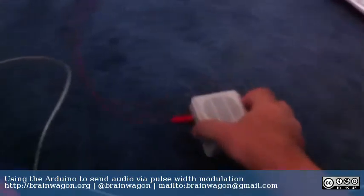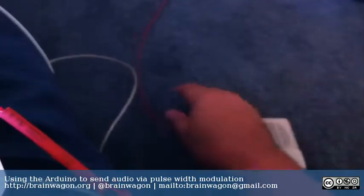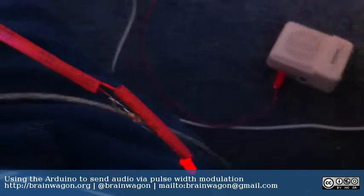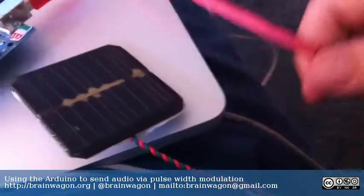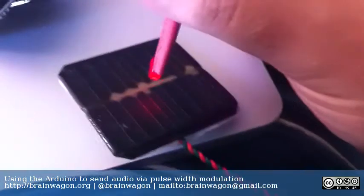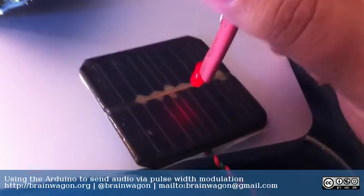I have my traditional light-based receiver. I'll turn the volume way up — you might hear a faint shushing sound. If I aim this LED at the solar cell, you can hear it repeatedly saying 'brainwagon' in a really annoying way.